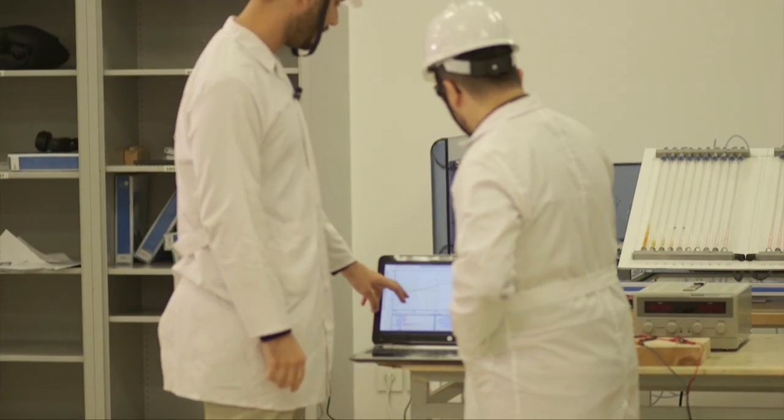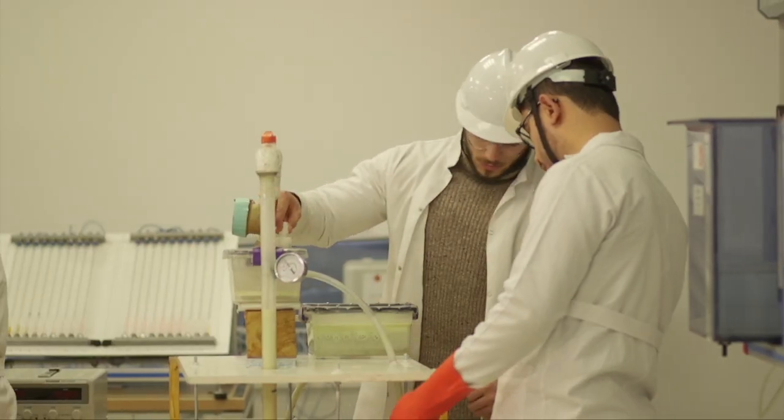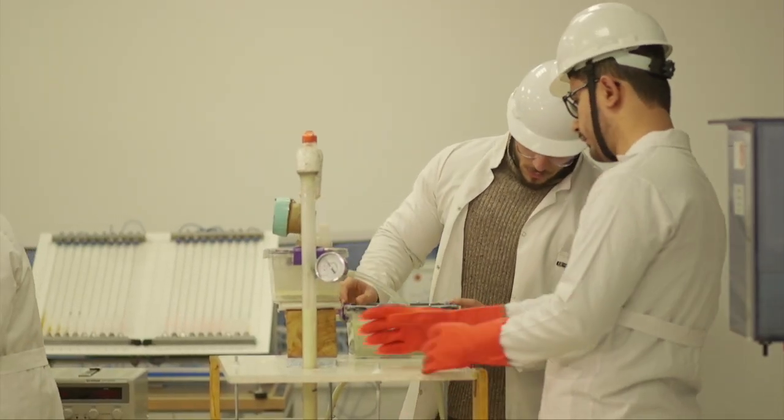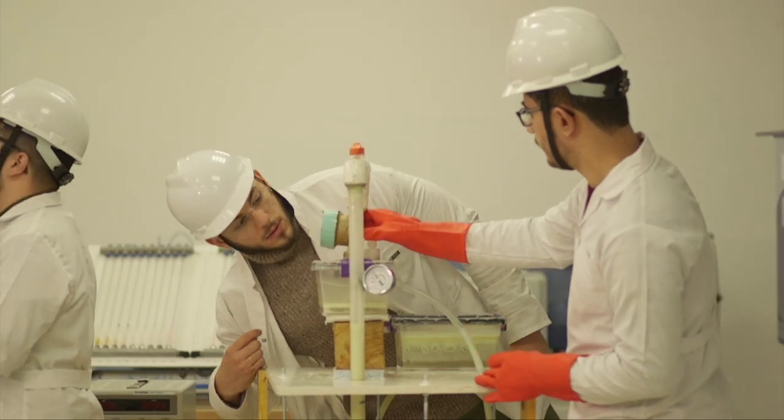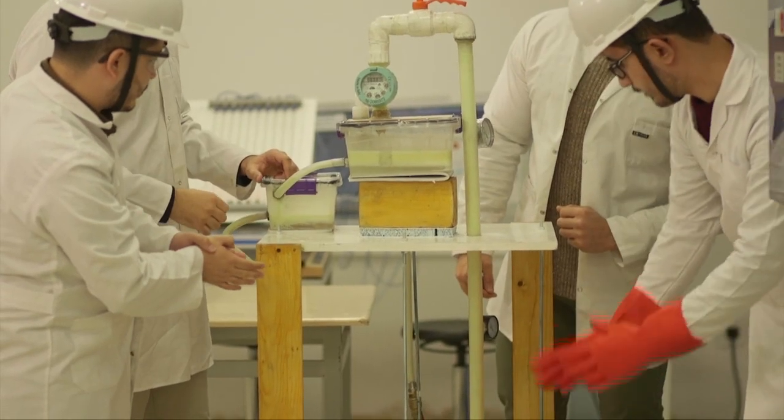Our design project is about optimization of oil and gas production using Northern Atlanta's technique. We have mainly used Prosper software to optimize the production rate, and this helps us to forecast the production rate of an oil field. Our main goal is to prolong the life of a reservoir of a specific oil field. So stay tuned and watch us.